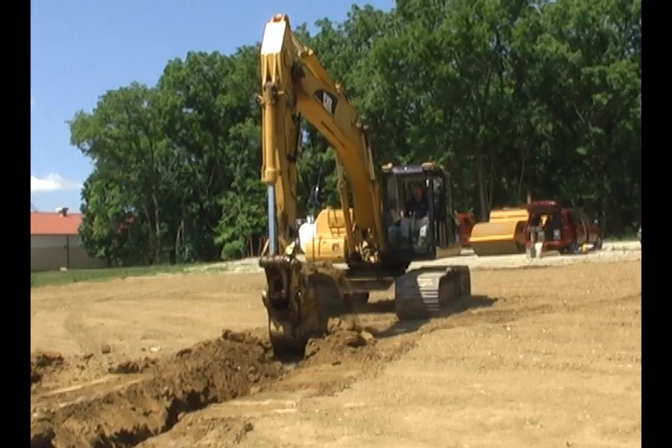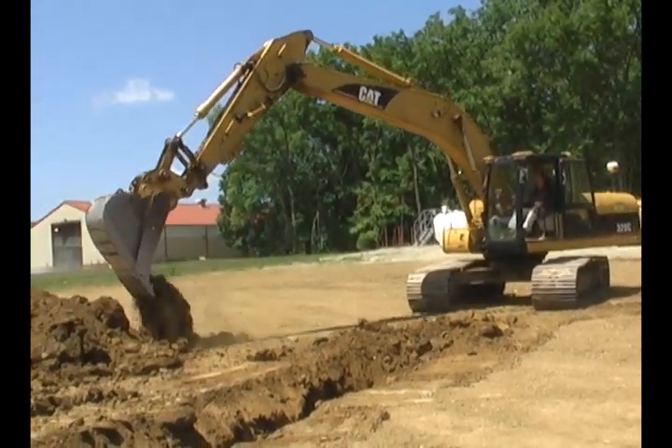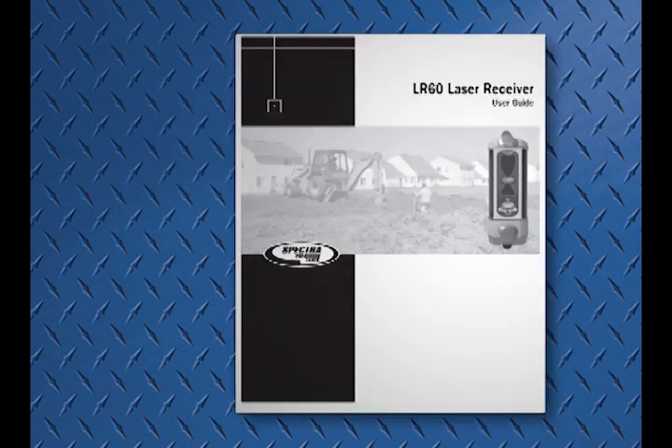While in ACE mode, center on grade is automatically activated and cannot be changed. Set the LR60 to the desired accuracy to match the job site tolerances. Complete accuracy setting and adjustment instructions are found in the user's manual.